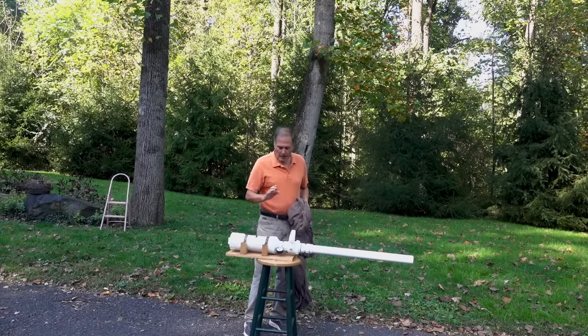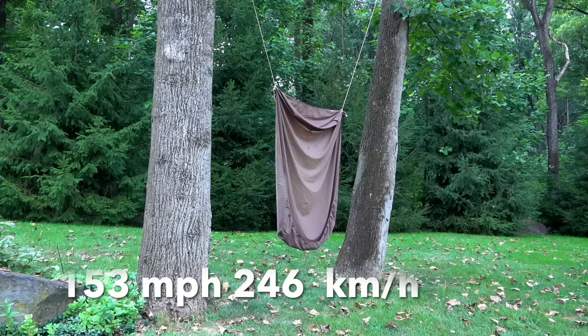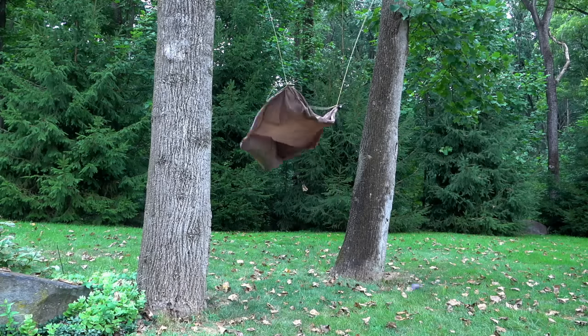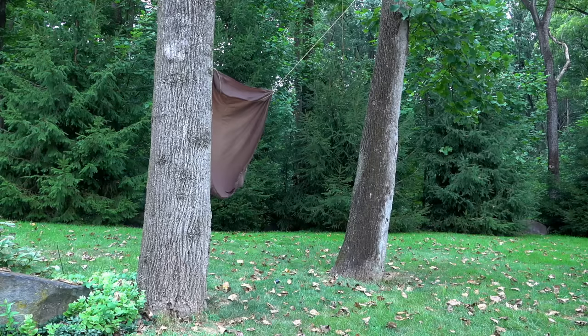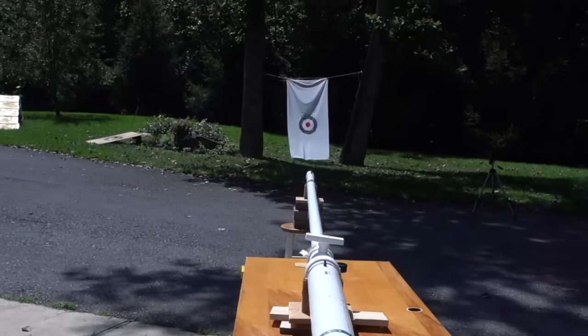Now I want to go a little bit faster. I'm going to start with this small cannon. The sheet is able to catch the egg at 150 miles an hour, so let's go to a bigger cannon and see what happens at 300 miles an hour.